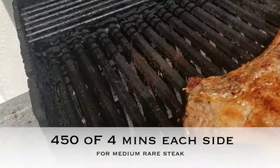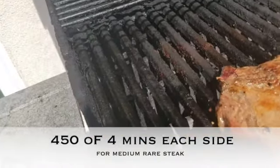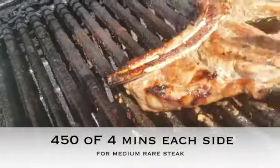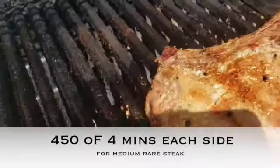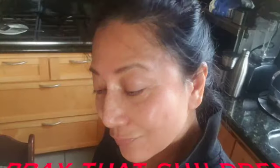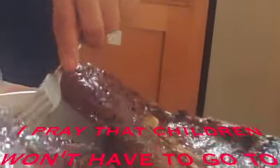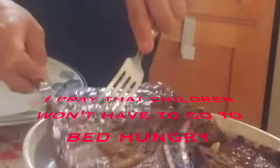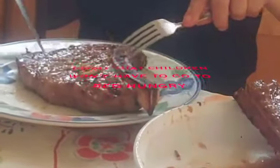Ang sarap. Sarap siya. Okay na yun. Tara, kain tayo. Tikman natin itong luto natin. Oh, kapasarap! Hindi ko naman uubusin yan — ilalagay ko lang sa plato ko. Promise ko yan, promise.